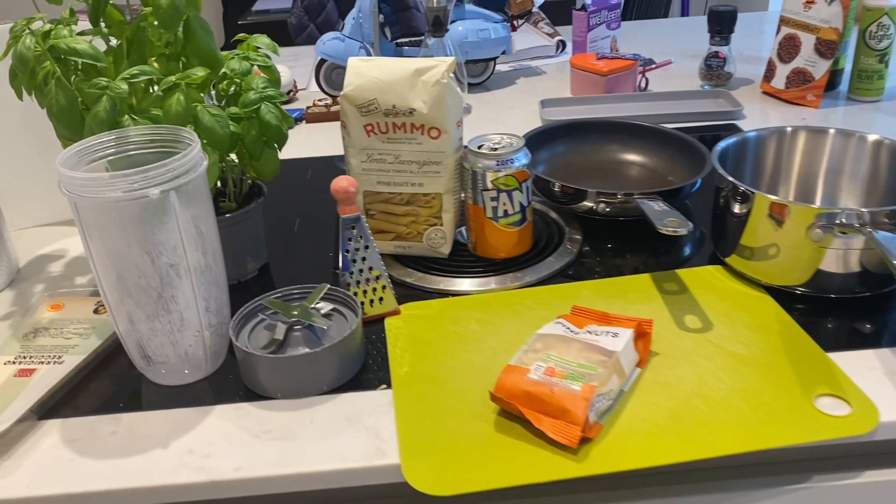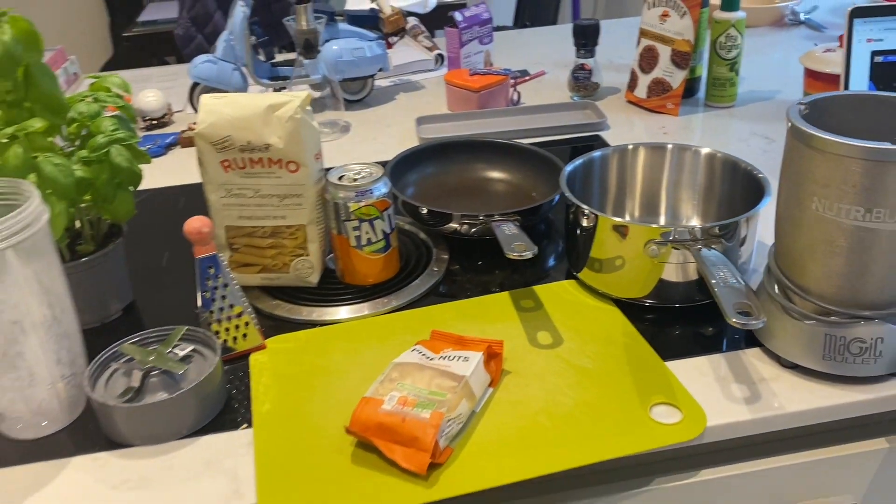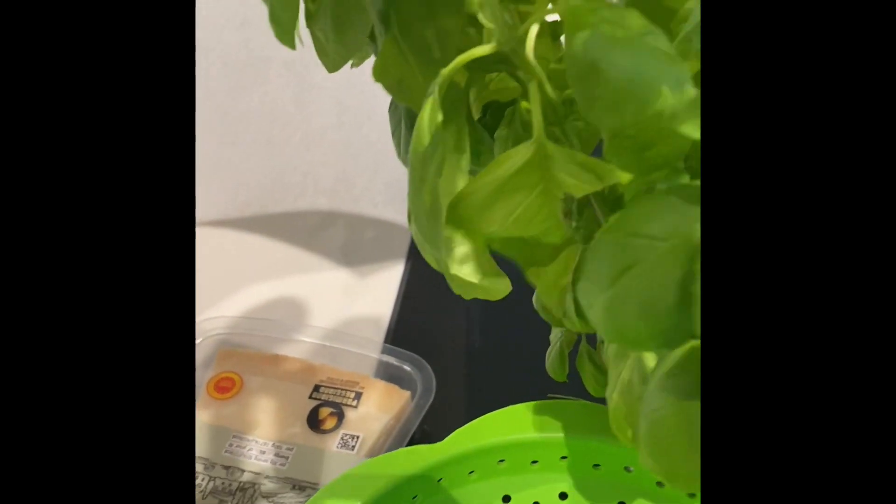Hello there guys, welcome back to another video. Today we're making the best pasta with pesto, like in Italian. For this dish we need some pasta, penne, basil, pine nuts, and of course your pecorino cheese.